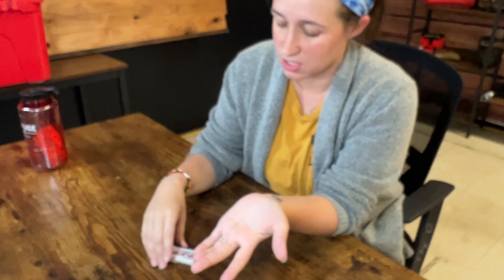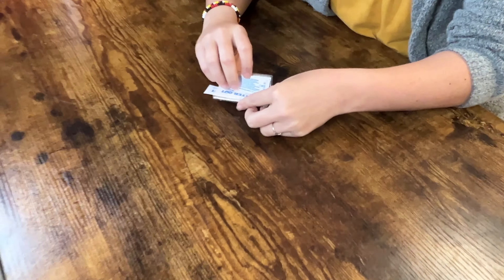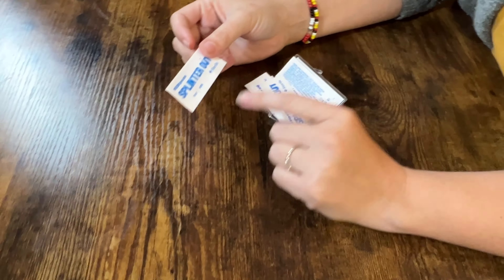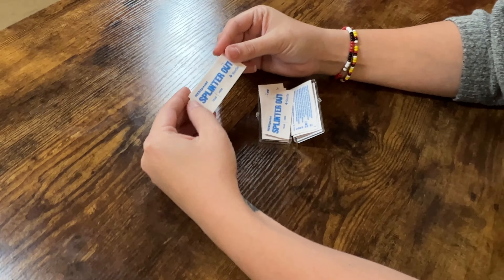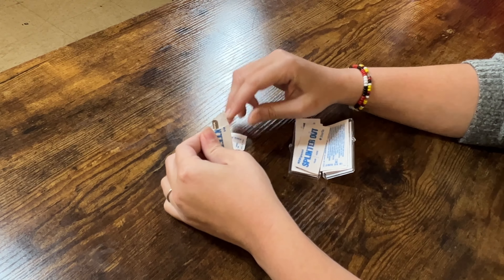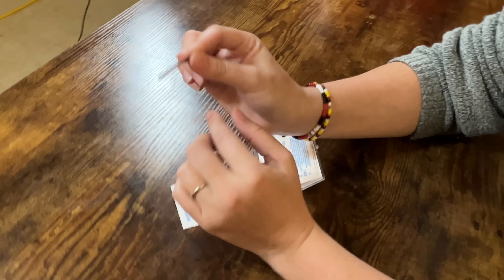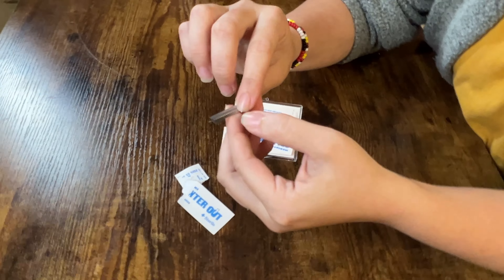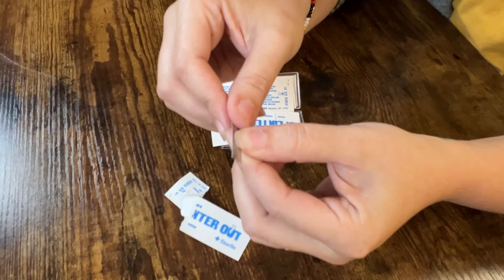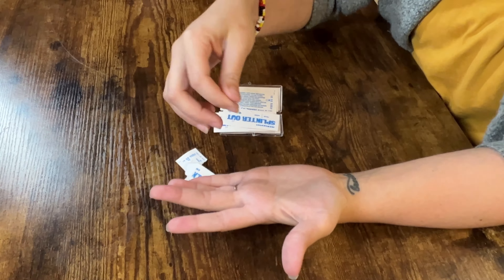And then we're going to take the Splinter Out. It's a 10 pack, but they're all individually wrapped and they're sterile, which I really like about this. So it has a cool tear here, so we're gonna go ahead and tear. And that point is sharp, so you don't want to touch it. What I really like is these rivets that they put on this side so it doesn't slip in your hands, especially when you're working with little kids — you've got to be so precise.